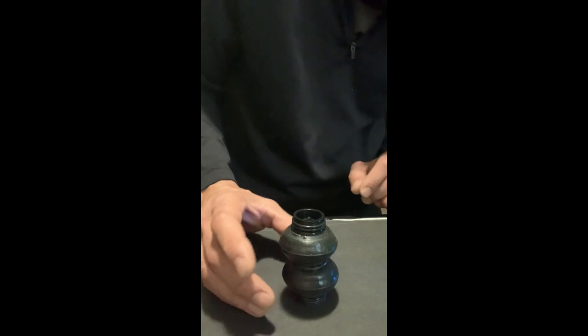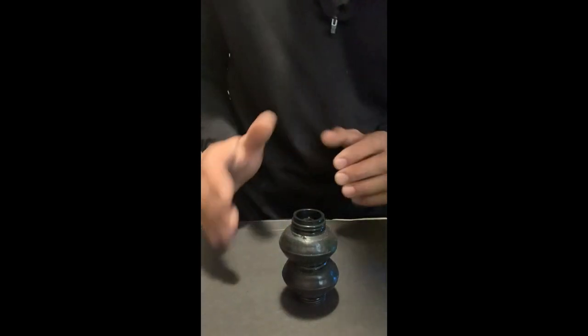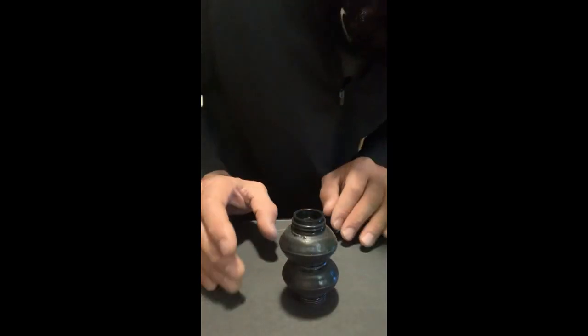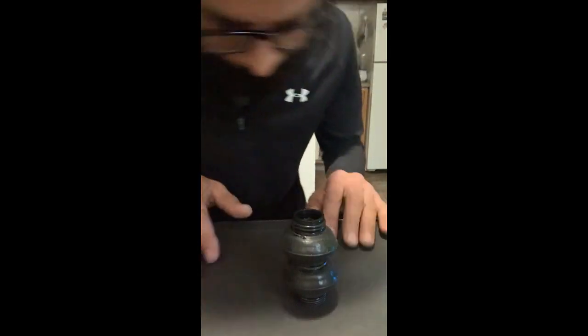Put a little bit of weight on it — not that much, but just so it can kind of seal properly. Just so we can kind of push it down under the O-ring, you know what I'm saying.